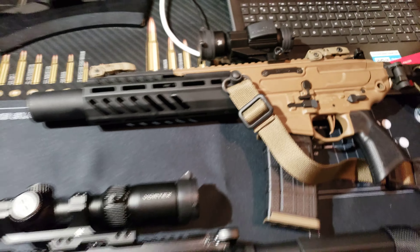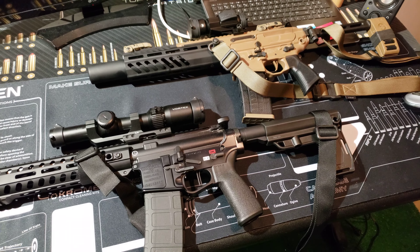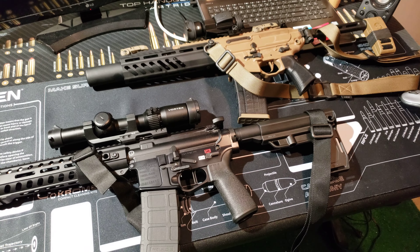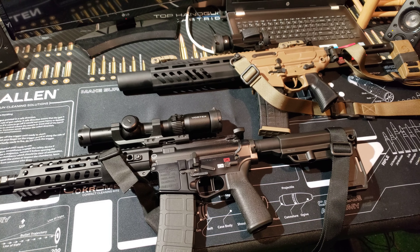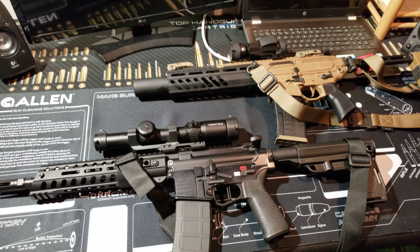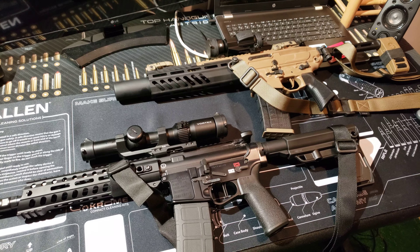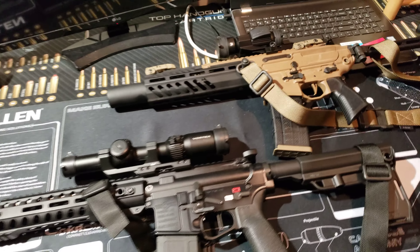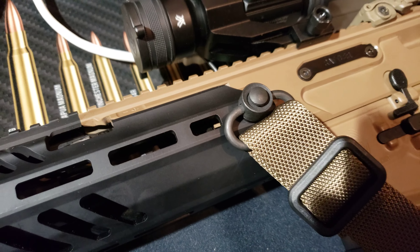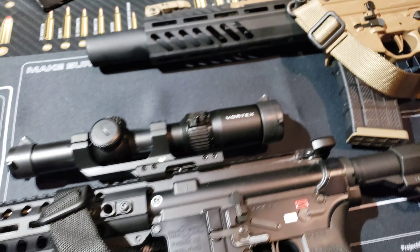So why do I have it like that, and why do I have it like this? Well, I did learn this from a Marine, believe it or not. I know, I know, I'm retired Navy, but I still have a few. My apologies to all my Navy guys — I do have a lot of Marines and Army friends. And one thing I learned from them is that these QD connectors break down. And yes, one of mine broke down on my first AR.